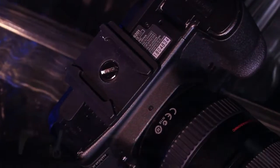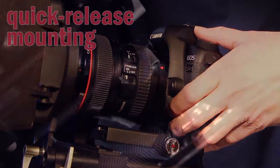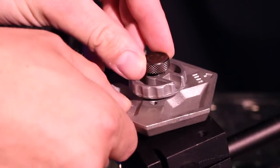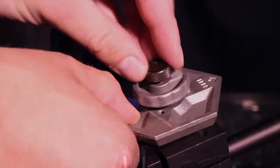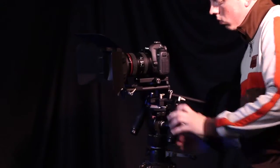You mount your camera via the included ARCA Swiss style quick release system. There's an additional quarter 20 tripod thread on the bottom of the WonderRig Elite. Just add your tripod's quick release plate and you can go from handheld shooting to studio style shooting in mere seconds.